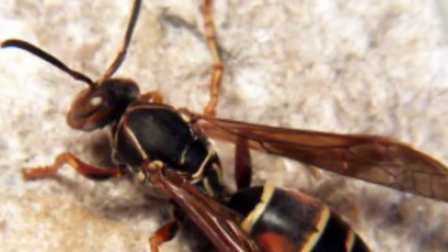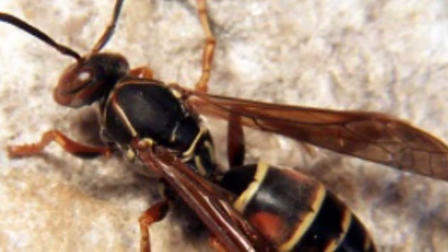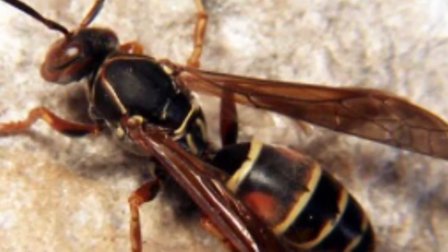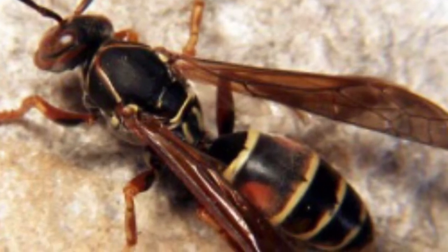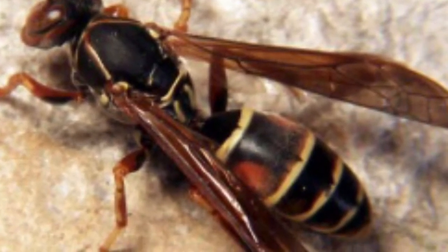Before we do that, let's make sure that we can tell the difference between a bee and one of its allies that might look similar but is an entirely different group of insects. If you guessed this is not a bee, you are correct — this is a wasp. One of the ways you can tell a wasp from a bee is it has no pollen-carrying structures, no fuzz on its body, no places to pack pollen on its abdomen or its legs.